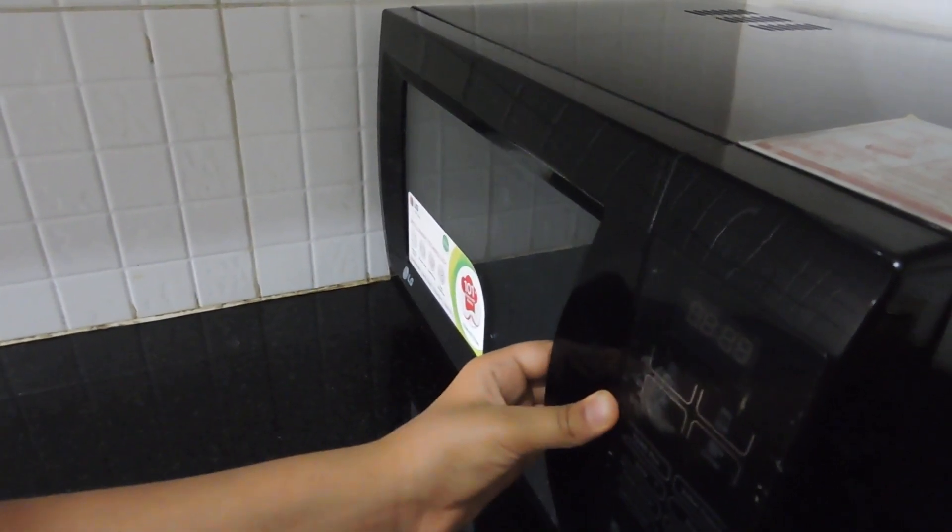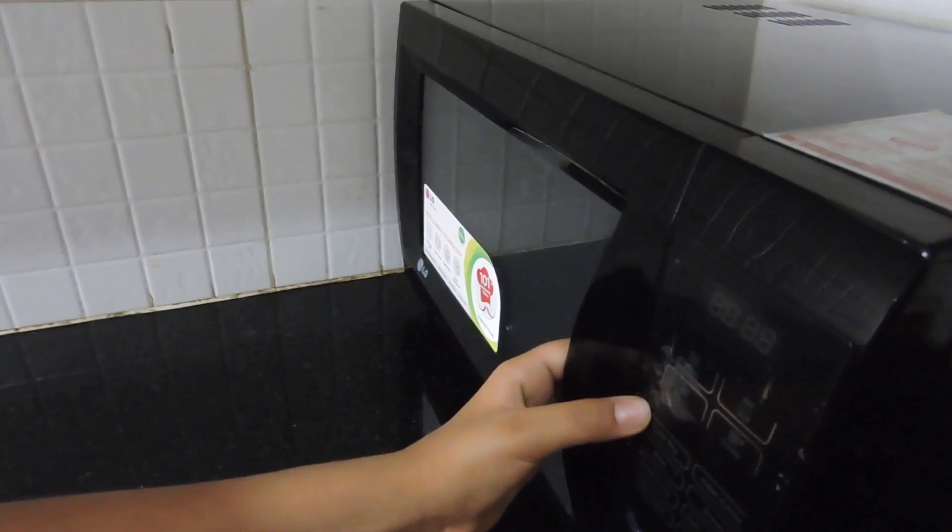It takes four to five hours for the curd to set when it's warm, and when the weather is cold it will take about seven to eight hours. After four or five hours, you should put it in the fridge for two to three hours for best results.